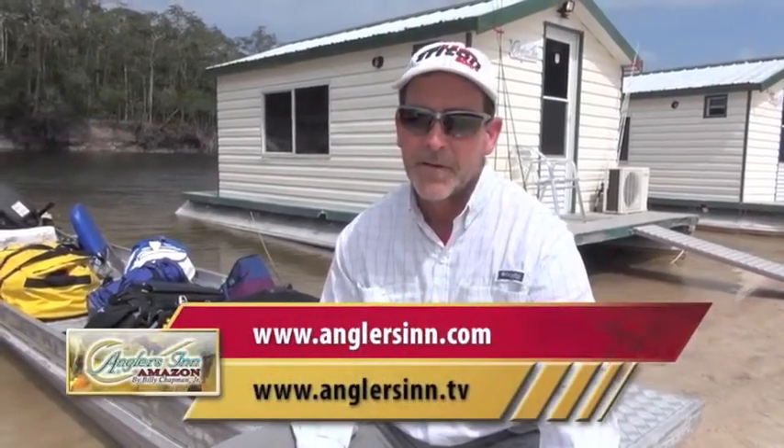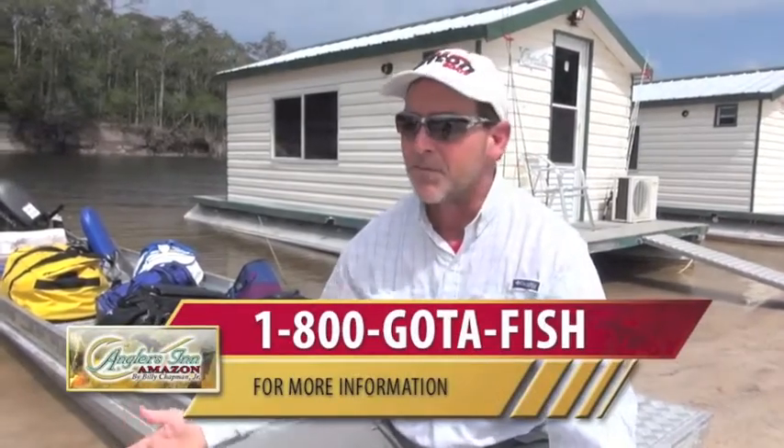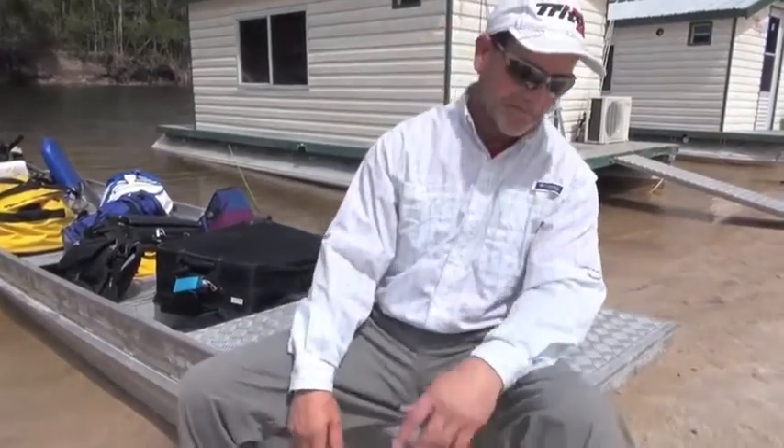Well, we really appreciate fishing with Anglers Inn Amazon, and I hope we've succeeded in your expectations on catching fish — guide service, food, accommodations. You have, in every regard. The reels and equipment is just a small part of it. It's a first-class operation. Billy and his team — they're not looking to nickel and dime anyone. It's very generous. Thanks for fishing with Anglers Inn Amazon. We appreciate it — it was an experience for a lot of us. Thank you, man.